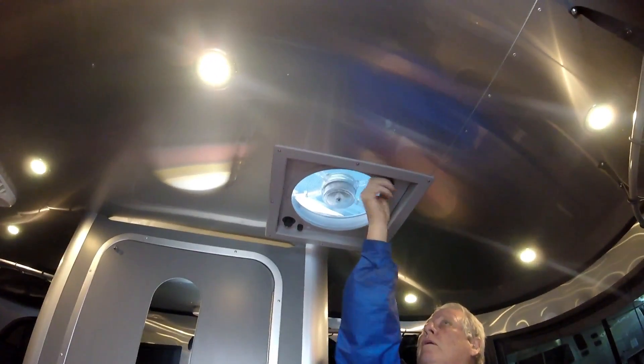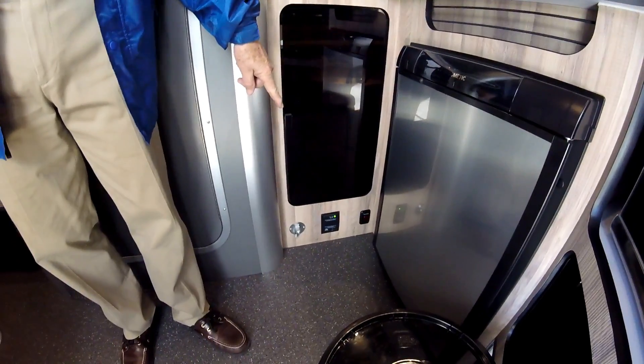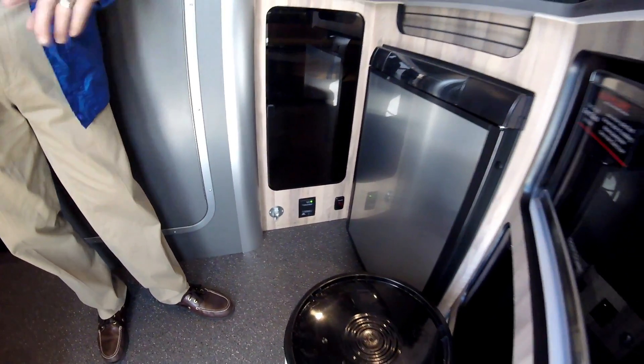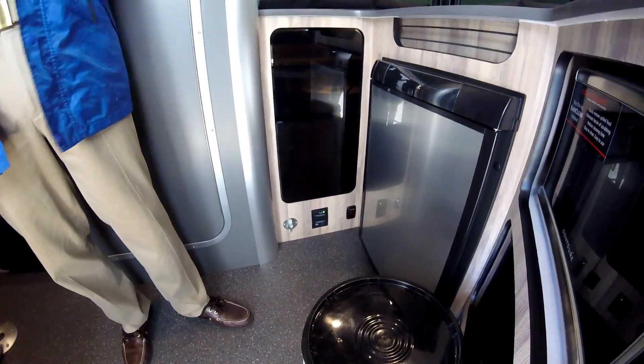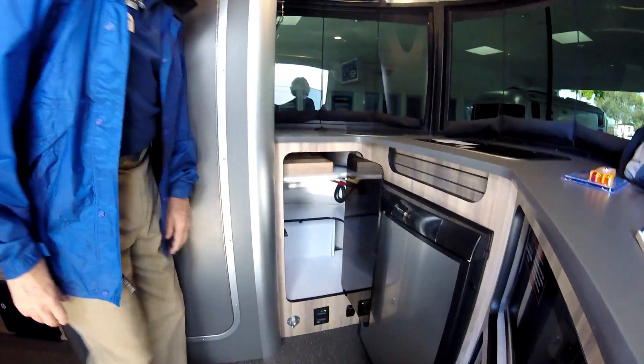There's your propane detector - that's a battery drain that never goes off no matter what you do, but you've got solar panels and AGM batteries so it's not to worry. There's storage here and the AGM battery is down in there somewhere.